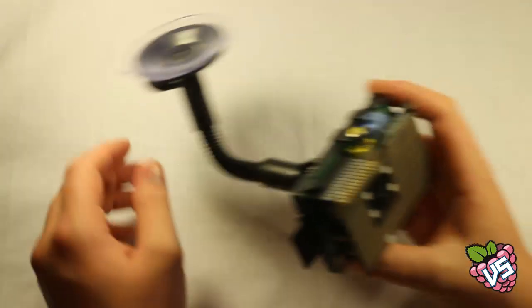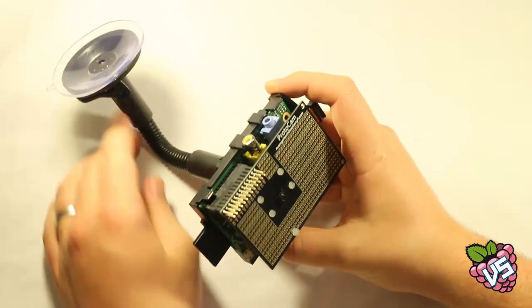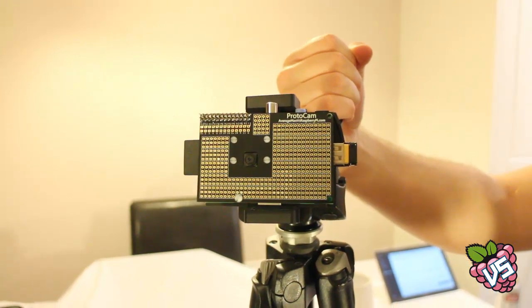Here's another example. Why not make a Raspberry Pi car camera? You could use it as a car trip recorder, or even make timelapse videos of your journeys. And here's the ProtoCam mounted on a professional tripod, just because you can. What will you come up with?